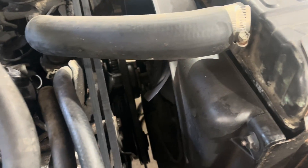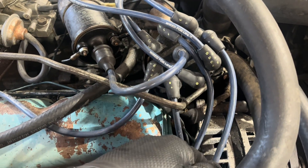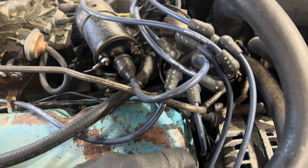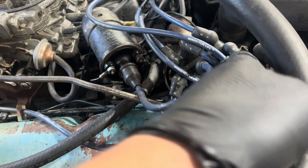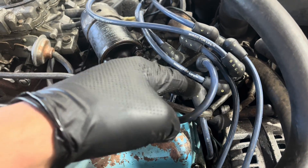I bumped it over, verified the timing mark, and that one was in the right place. One was not one of our dead cylinders, so I figured it was fine. Two was in the right place, so it just kind of worked from that point. I went around and labeled all the wires, and sure enough, the actual order was 1-7-4-3-6-5-8-2.